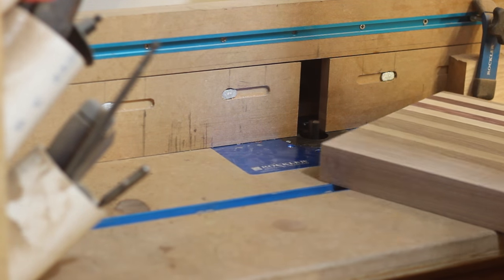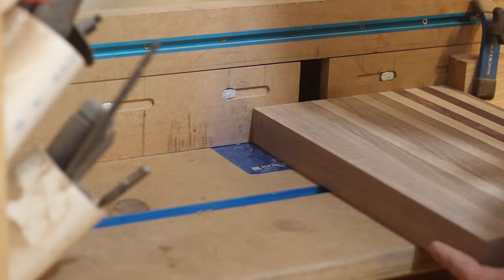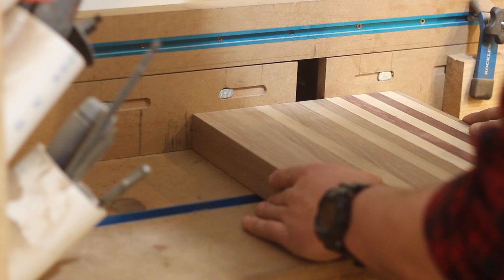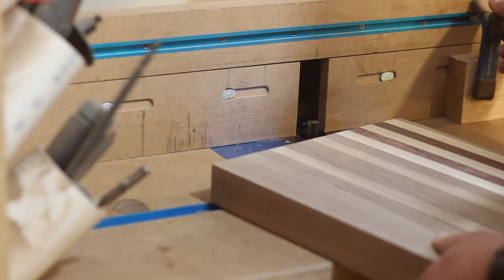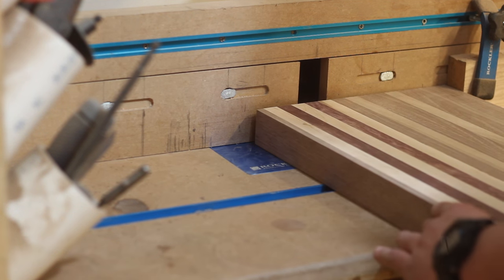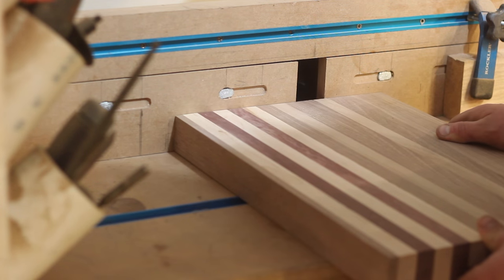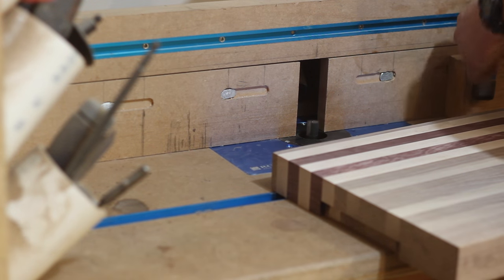After I get down to 120 grit, I go over and rout my handles in. I'm using a stop block and a measurement line to gauge how wide I want my handle — about 5 inches. I move the fence back slowly so I'm not burning the blade or the wood. That purple heart can easily burn, and it's tough to get out once it happens, especially hitting the end grain on the handles.